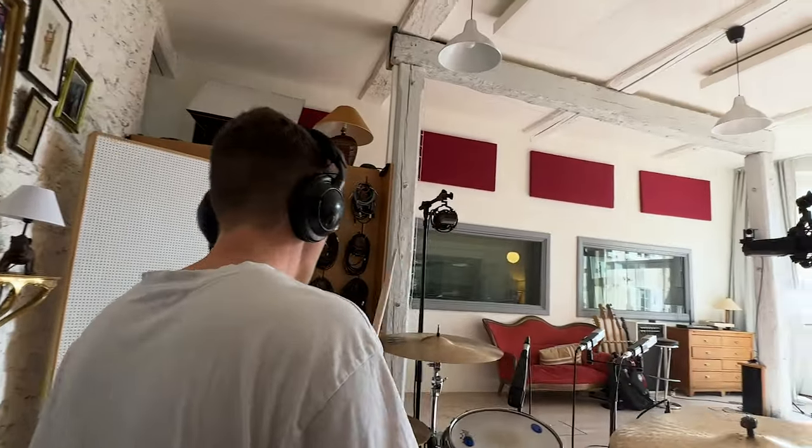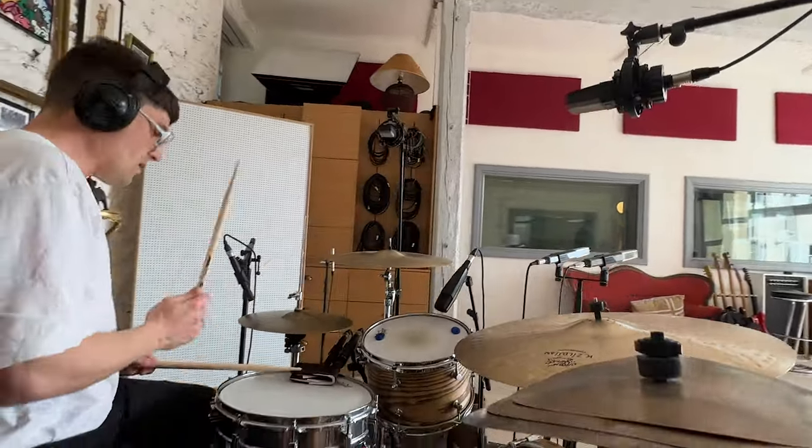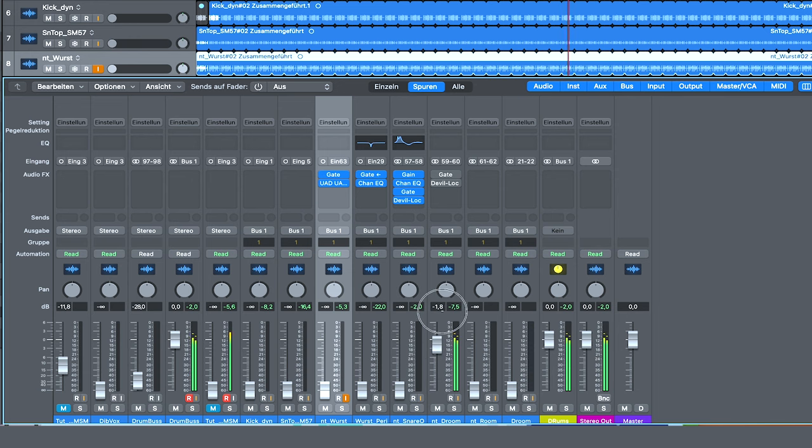For sure, it only makes sense if you have a decent room. The Droon untreated — you might think, what's so special about it? Let's have a listen to the room mic just next to it. A really beautiful sounding room. But in combination with kick and snare, you can hear the phlegm between the close signals and the room mic — it sounds washy and untight. Something I really don't like. Back to the Droon now — no phlegm, no smearing. It feels tight.